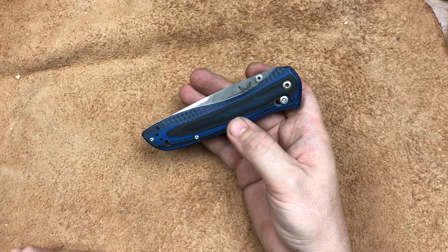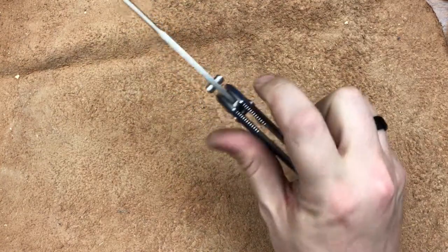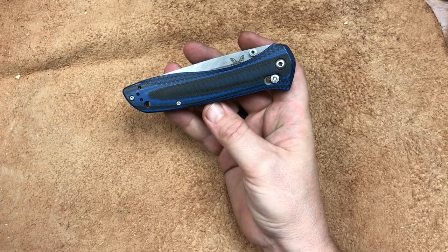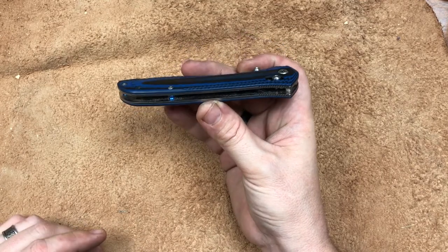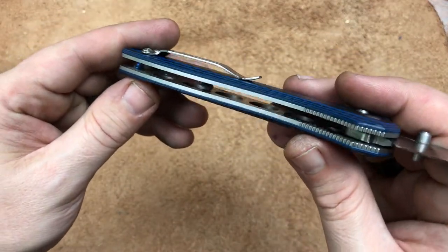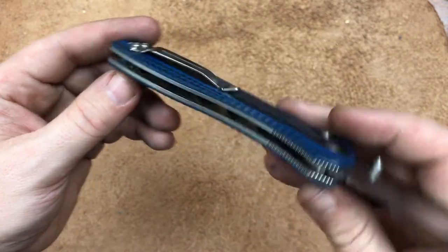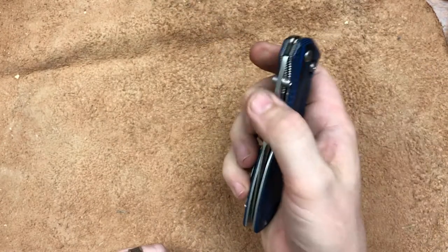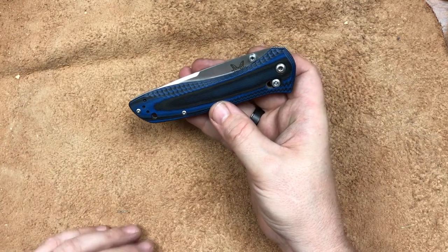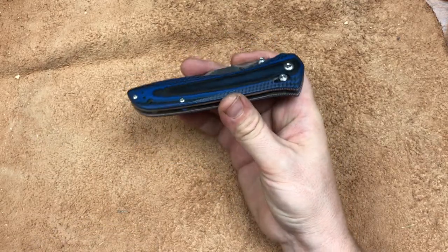There are some things I wish Benchmade would do to straighten that up, but that's where we're at right now. It is a really nice action — it could be better, but I'm not going to fuss about it too much. They also milled out the inside of that. The knife is pretty dirty down in there — it's a work knife. But it is milled out down both sides, and that's where we come up with that 4.65 ounces. It is a light, light knife for its size.